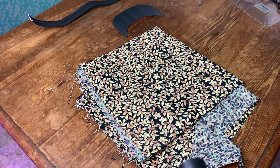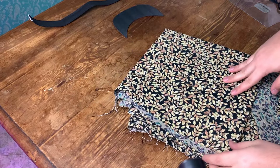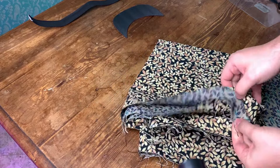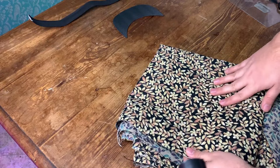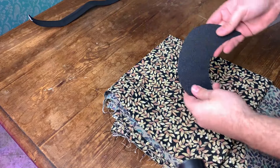Hello everyone, my name is Alberto and welcome back to my channel. I really wanted to show you quickly in this video the process that goes into making a baseball hat. We start from this very sturdy fabric.